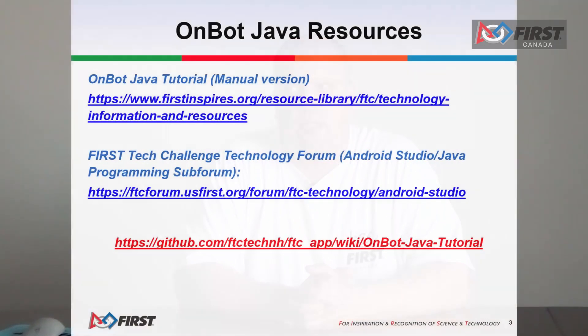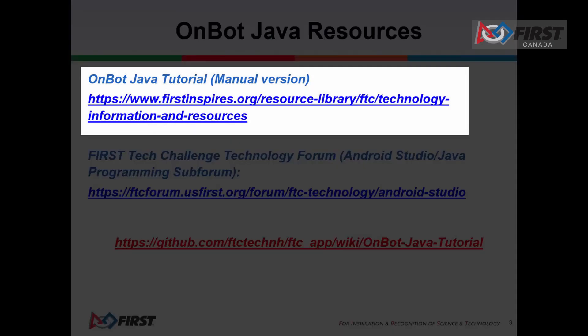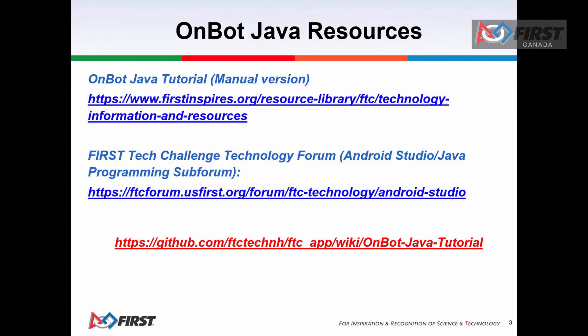An easy-to-use browser-based Java development tool, OnBot Java lets users program in Java without the need to install Android Studio. Some of the resources to help you get started with the OnBot Java programming tool include the OnBot Java tutorial, the First Technical Challenge forum for Android Studio and Java programming subforum, and the FTC Tech GitHub where you can find more information.